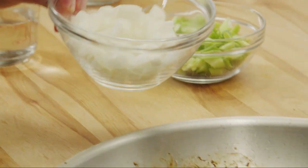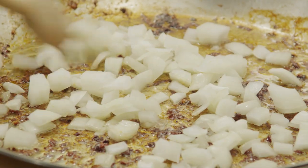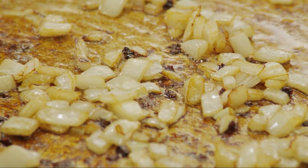Then put the sauté pan back over medium-high heat. Add one chopped onion and cook, stirring often, until the onion is softened but not browned, about five minutes.